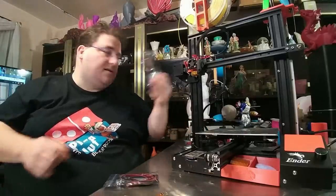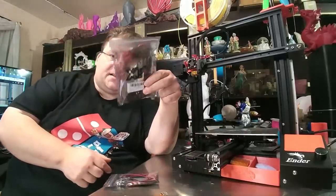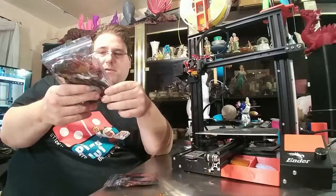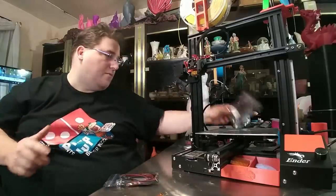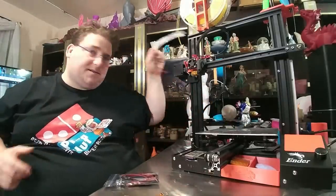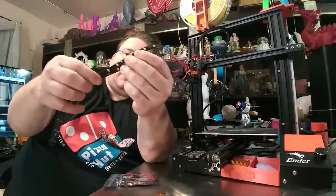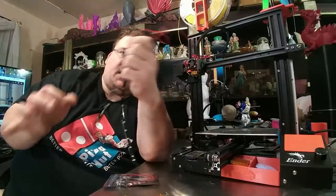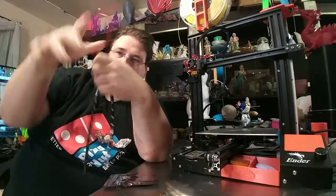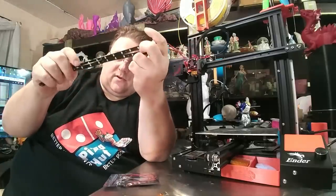I also bought these nifty strips — I think there's a pack of 20. So I've got enough here to do 10 printers. These are the same thing — 12 volts — so you've got to wire them again in series to get them to run off 24 volts. These slide right into the extrusions.